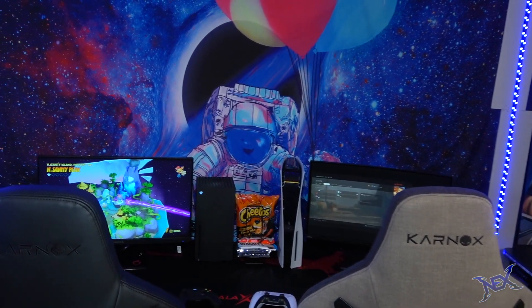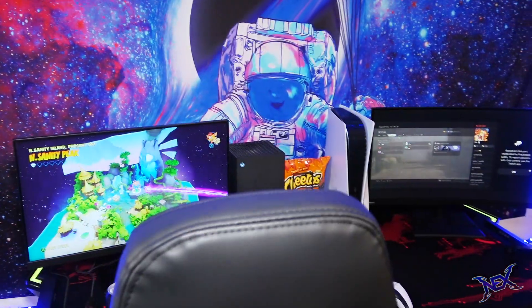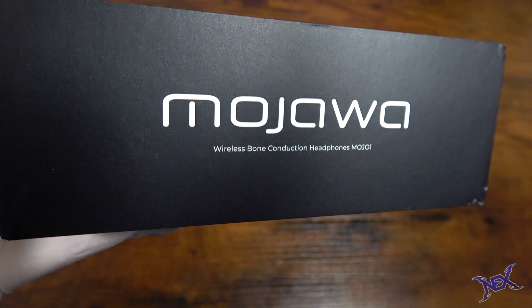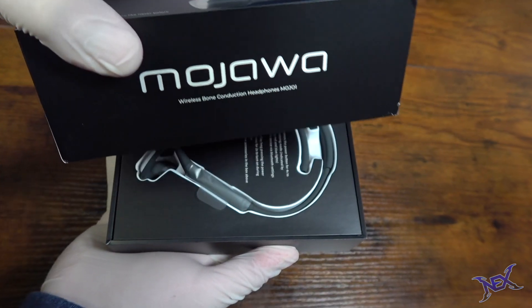Now pranksters, earlier in this video I did say that I would announce another giveaway, and this one's for my Instagram followers. Check it out guys — this is a pair of Mojawa bone conduction headphones. So let's go ahead and open up this box so you guys can see what's up for grabs.